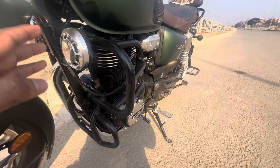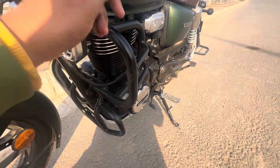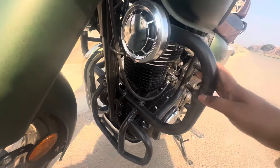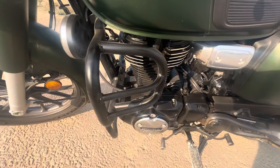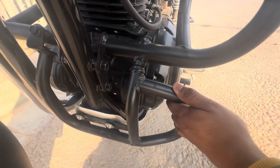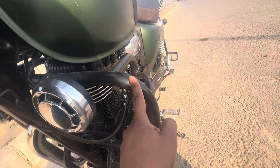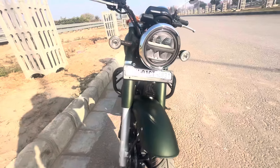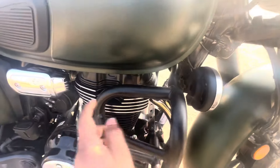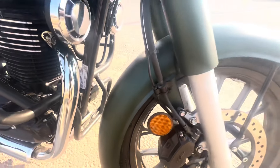Now we will talk about accessories that are very important for safety. If the bike falls, it may get damaged, so we have put leg guards. This is a company product — it works like a guard covering the whole engine area. The engine guard will also protect the engine. You can see it is a solid material and it comes in black color and silver. Looking from the front, it goes around here and the whole engine is covered.